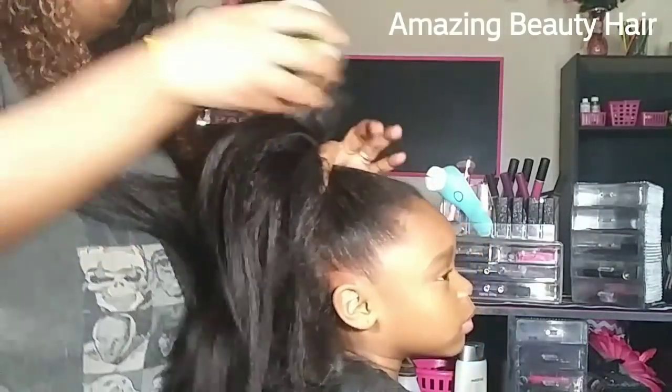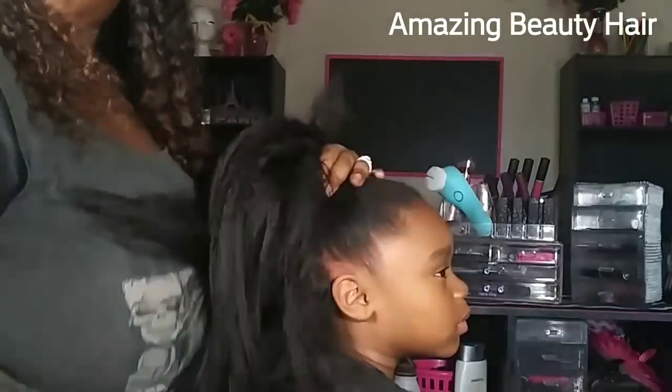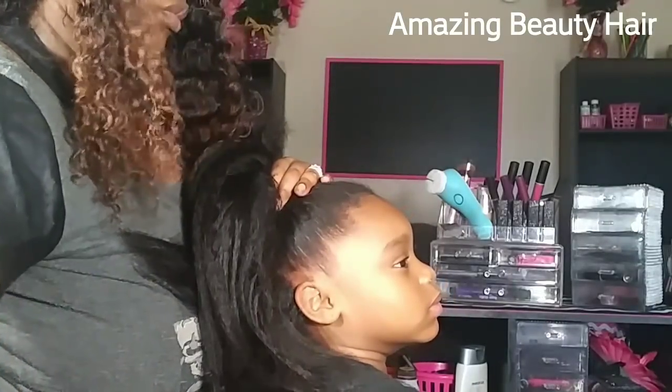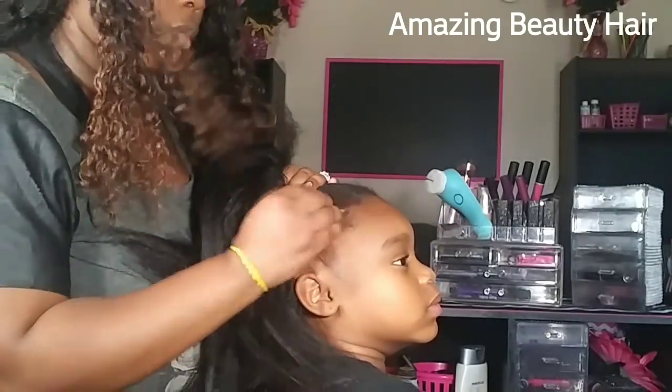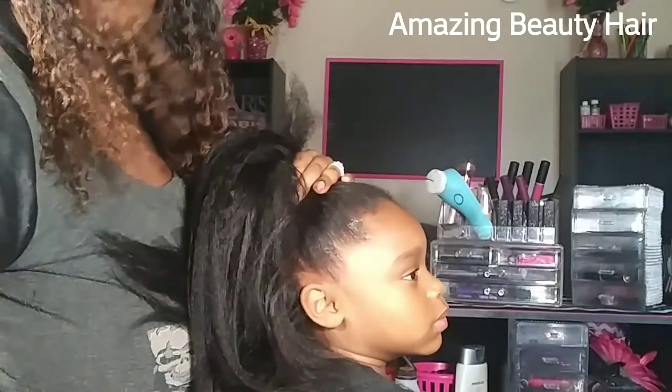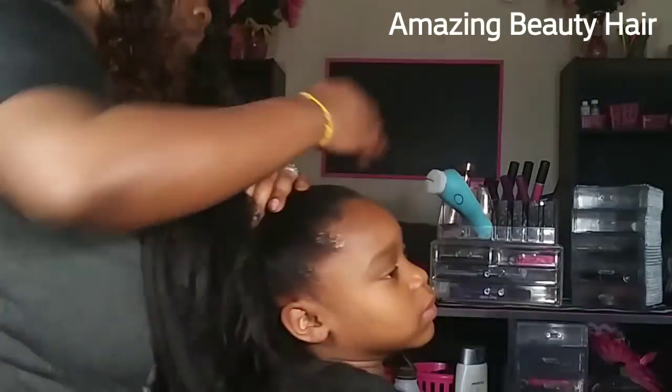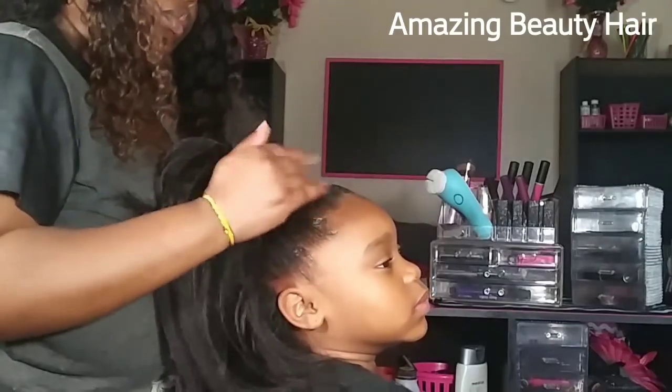Now this is the Olive Miracle Silky Smooth Edge Tamer from African Pride. You can get this at Walmart. Her hair is quite stubborn in the front so I just put a little bit extra.